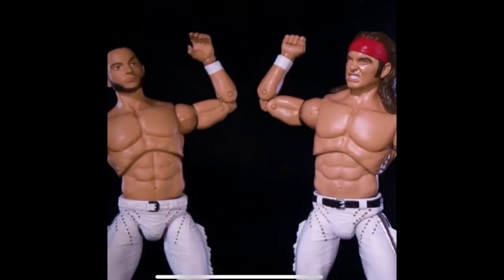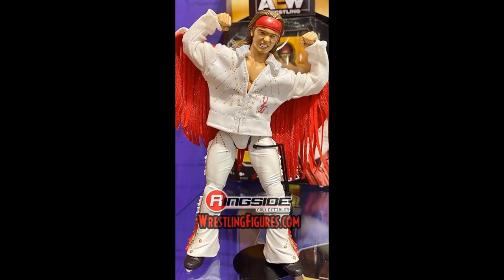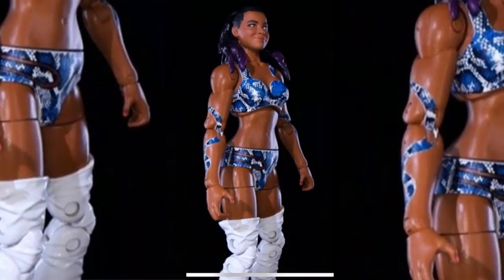I'm going to see if we can mix and match parts between the lines — swap arms or torsos if you prefer certain articulation over another. That remains to be seen until we get them in hand. Also notable: the women's figures, like Brandi, are going to come with double jointed arms and knees, which is great — it took a while before Mattel WWE women's figures had double jointed knees.